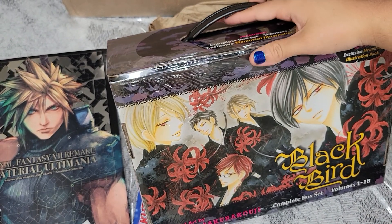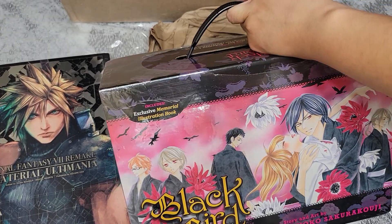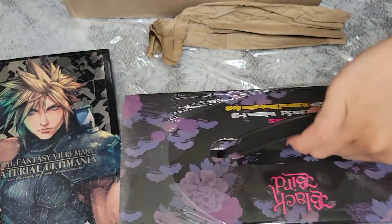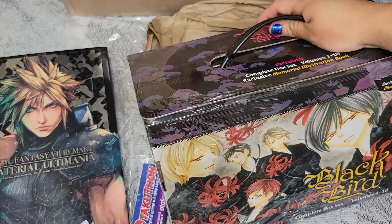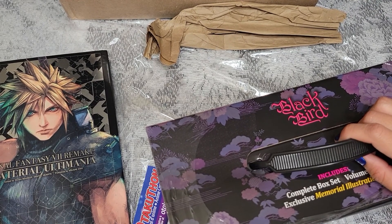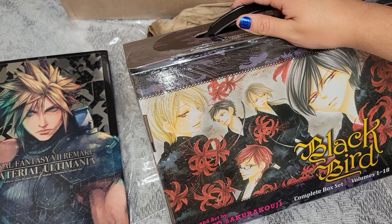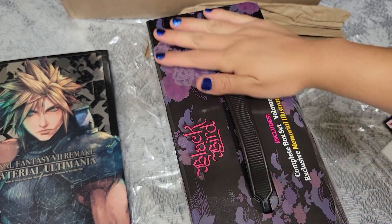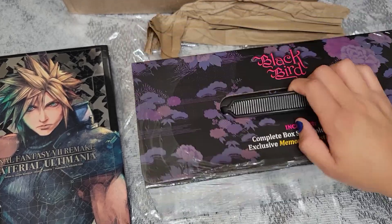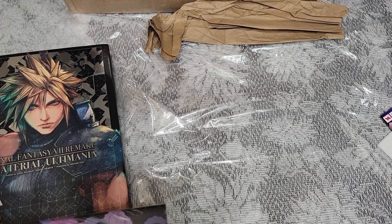Anyway, I decided to collect the Blackbird box set because I don't want the individual volumes — the art on this box is absolutely amazing. I love these demon characters, and I wanted the illustration art book, so I finally have the complete set. I don't know where I'm going to put it — I have my Pandora Hearts one in my closet. It feels a little small for all 18 volumes, but here is finally the complete set of Blackbird.